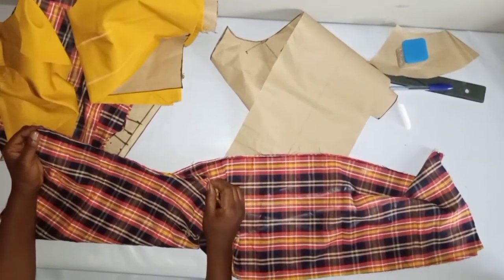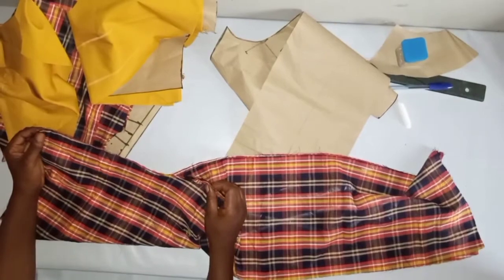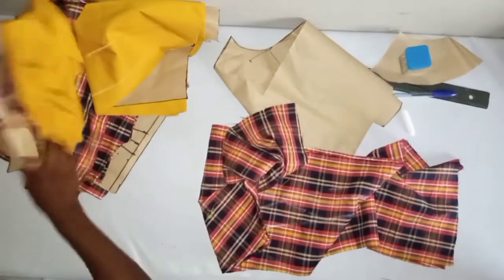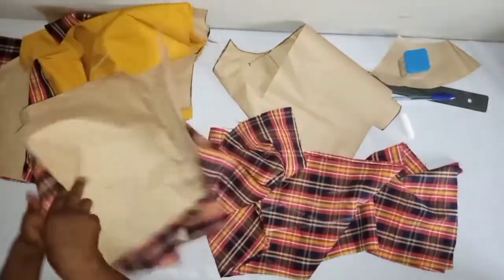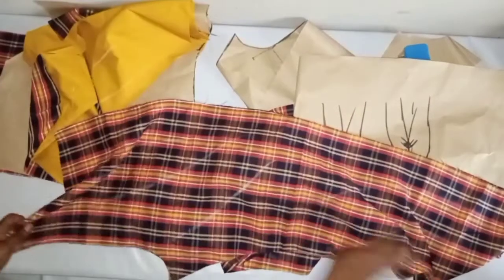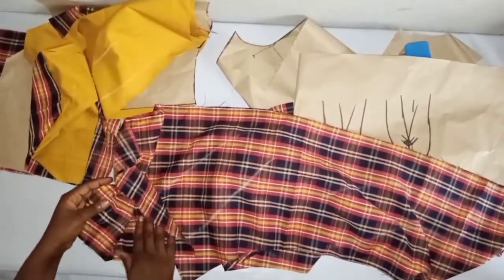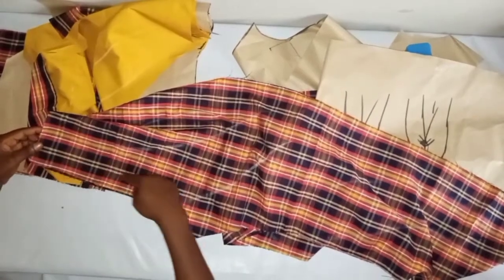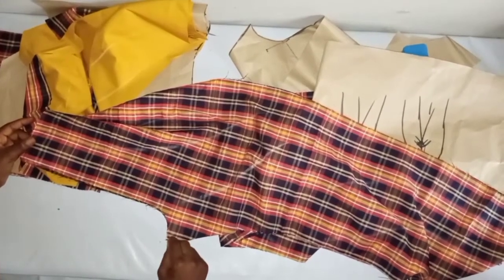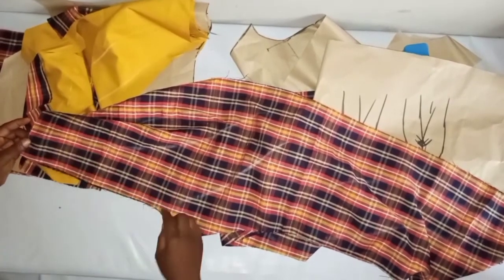If you left as much as 1 inch allowance, you can sew 1 inch since I added 1 inch ease allowance. Sew here, then do the same for the back pattern. For the back pattern, correct sides facing each other, sew from here down to the thigh with half inch or 1 inch.